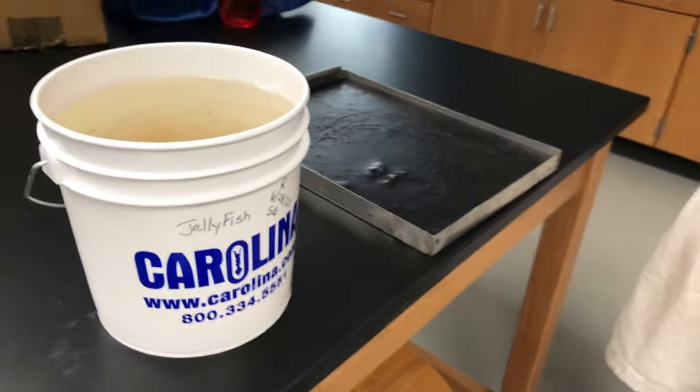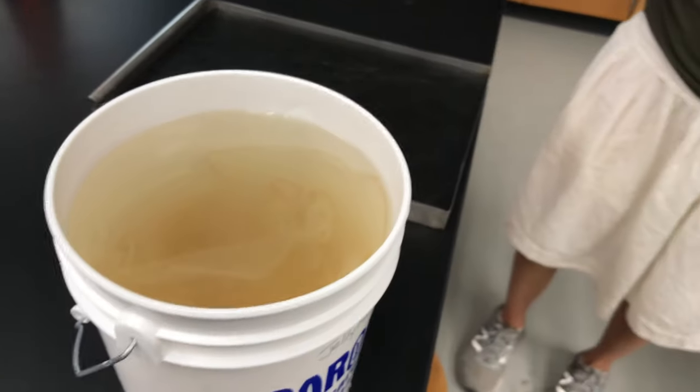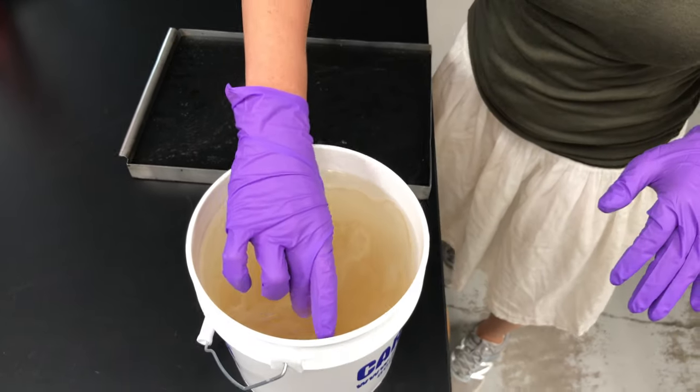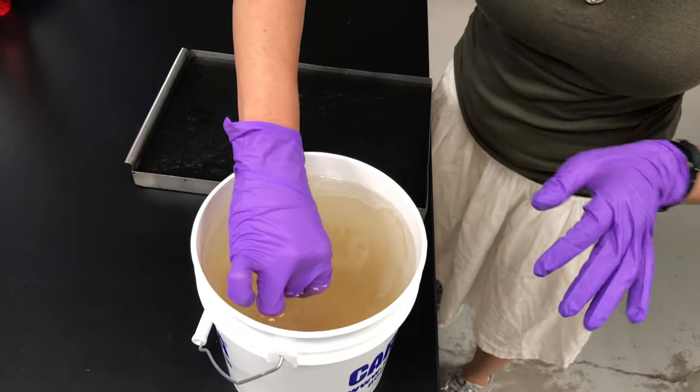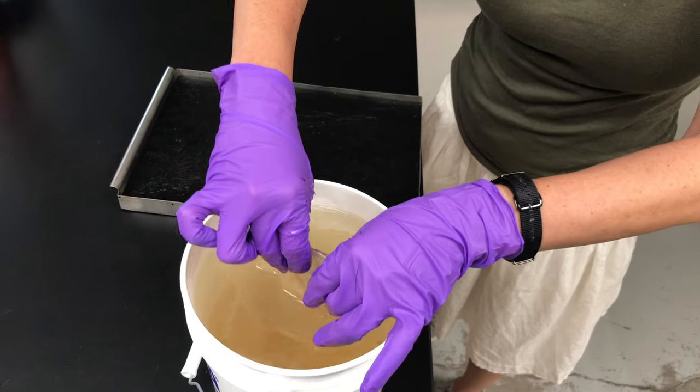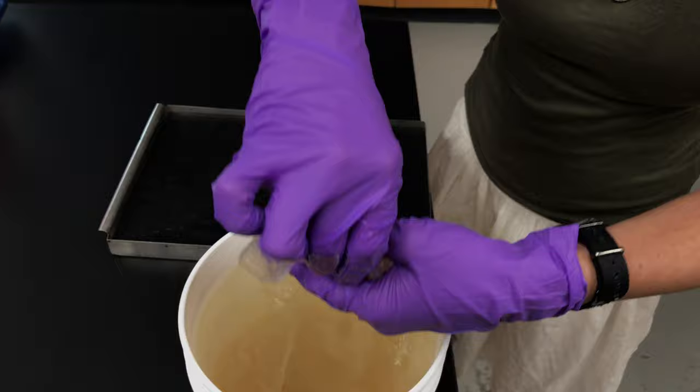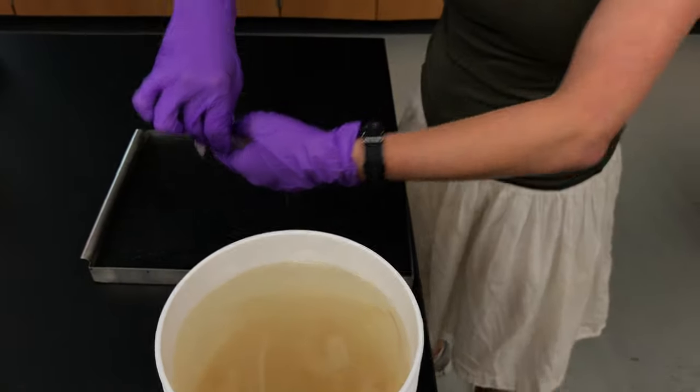Let's see how gross this is. So when you're grabbing a jellyfish, you can actually just kind of gently plop them out — oopsies — at this bucket. Wear gloves for sure.